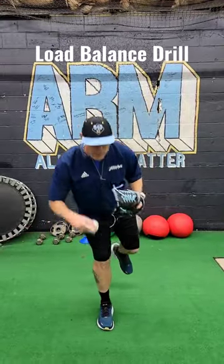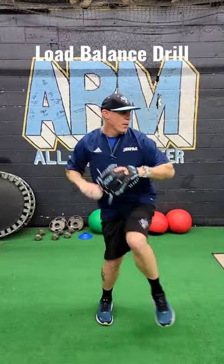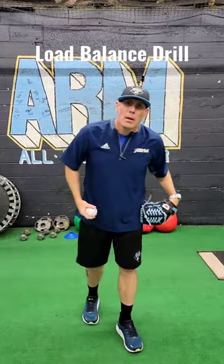One thing you can do is work on a ball pickup drill from your right side, back into balance, into load point, and then work back out into your form.